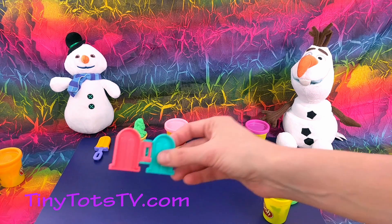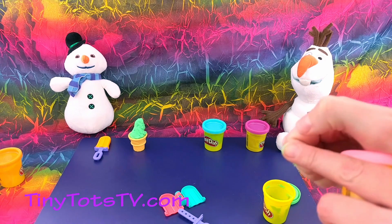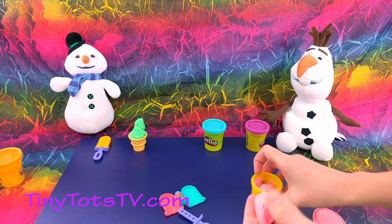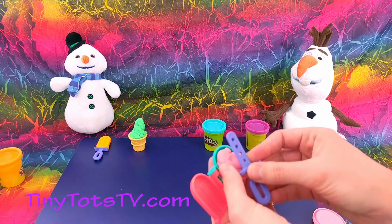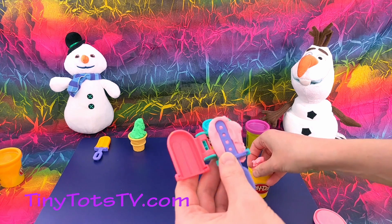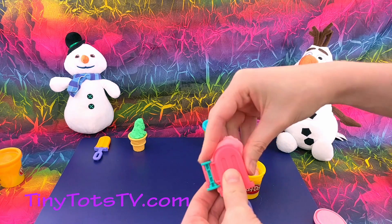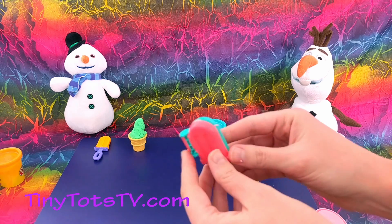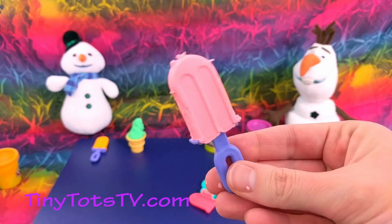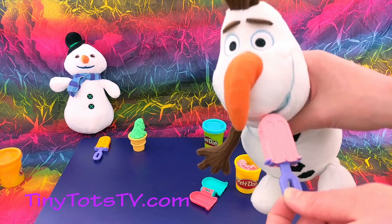Now let's make another popsicle. This time we'll use pink. All right, squeeze it. There we go — a yummy pink popsicle!